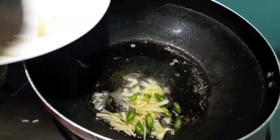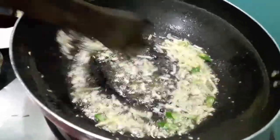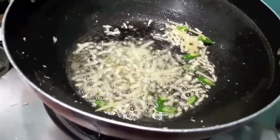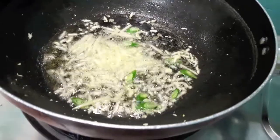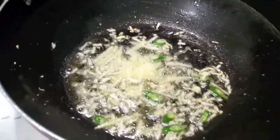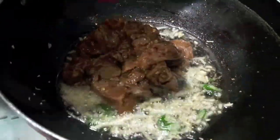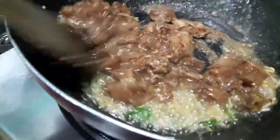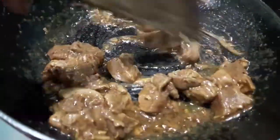For the gravy, I have three tablespoons of oil. To this I've added ginger, garlic, and green chillies finely chopped. Mix it and let them cook a bit till they are brown in colour. Then add the marinated chicken. Mix it and let it cook till the chicken is a bit done.